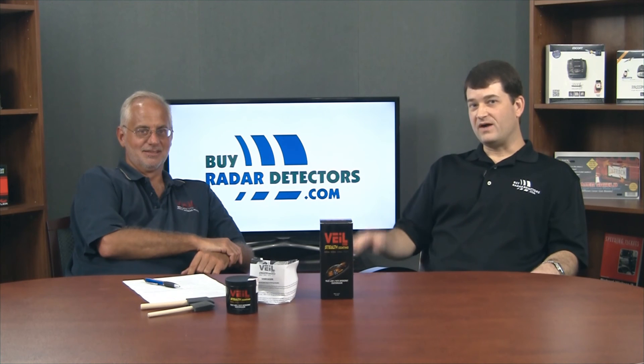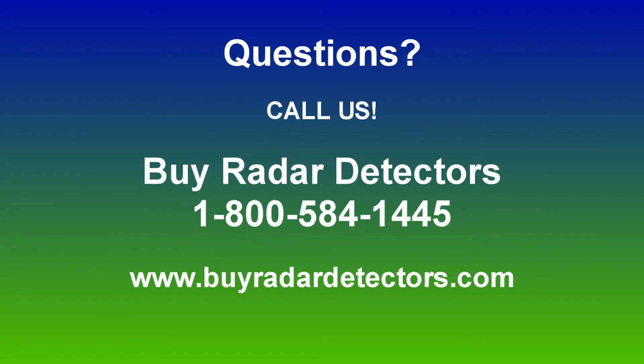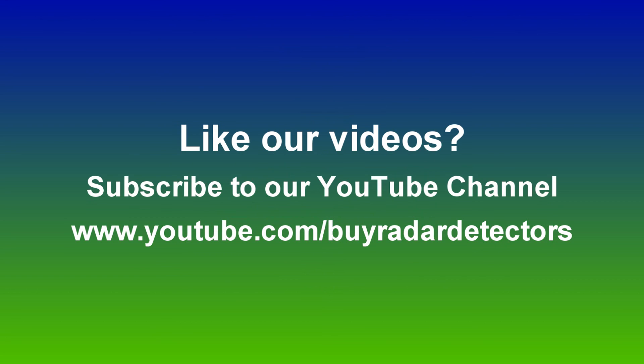That wraps up the conversation about introducing Veil G5. Check out the website at ByRadarDetectors.com, or the YouTube channel at YouTube.com/ByRadarDetectors if you have any questions.